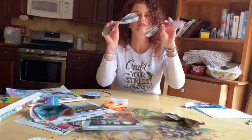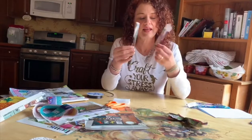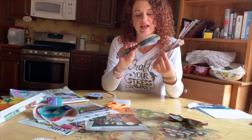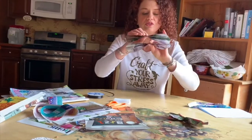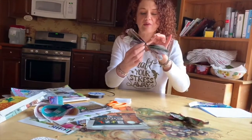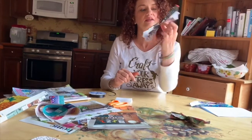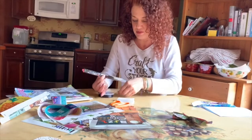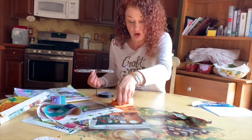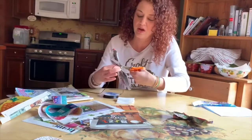I went ahead and prepared ahead of time two sets of wings that I cut and folded like a fan. Now look at the designs and decide which ones you want to be forward-facing. I like these two because they have lots of flowers on them. You stack them together like that.